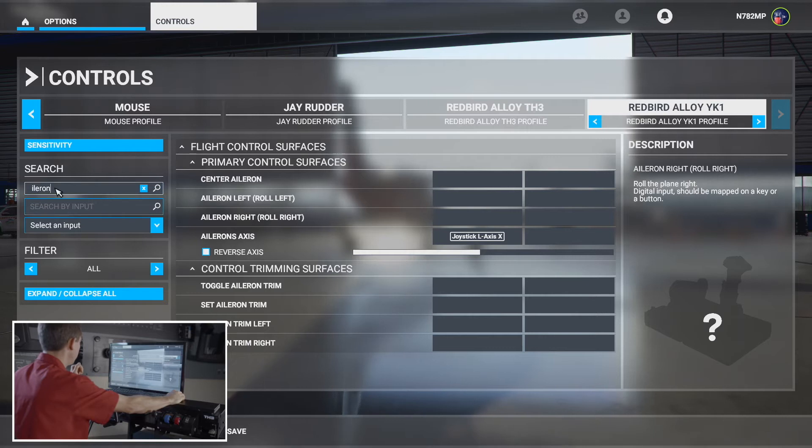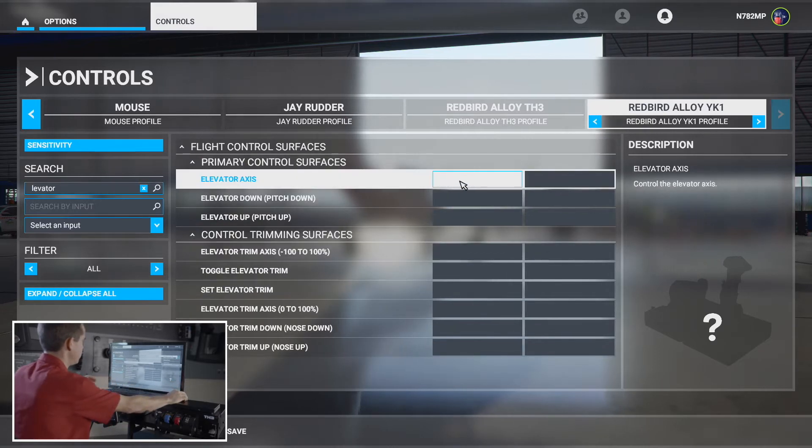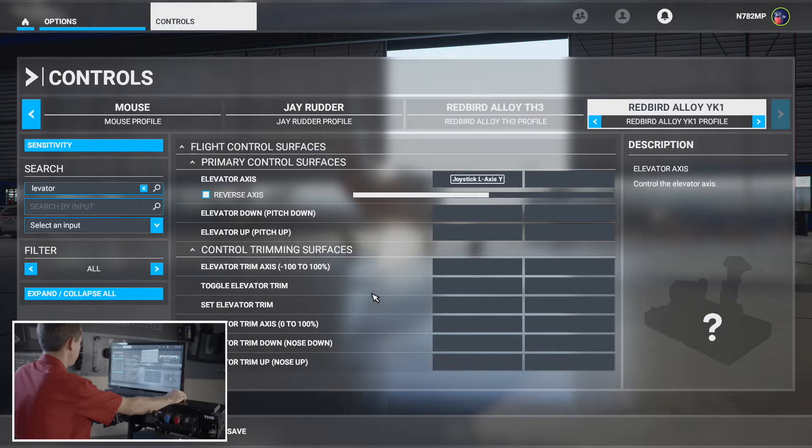Now we want to do the elevator axis. Search for it, and there it is. Exact same process — come back, push forward, there's our Y-axis, and validate.